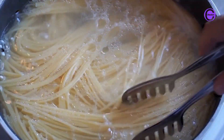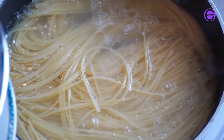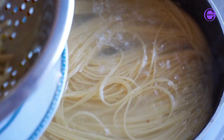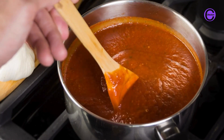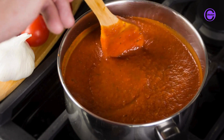Stir the spaghetti gently to prevent it from sticking together. Cook the spaghetti according to the directions on the package — most spaghetti takes about 8 to 12 minutes to cook al dente, which means it is cooked through but still has a slight bite to it. While the spaghetti is cooking, prepare the sauce.